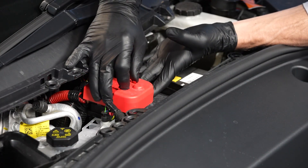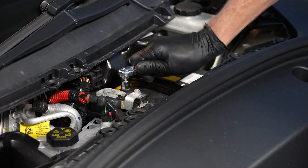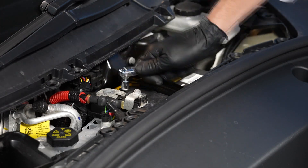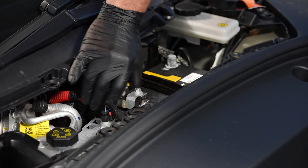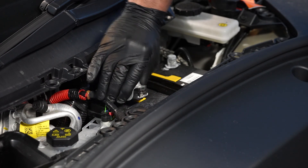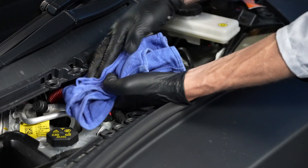Next, remove the cover for the 12 volt positive terminal. And then loosen the nut that attaches the positive lead to the battery — you'll need your 10 millimeter wrench for this. And then remove the lead from the battery, and wrap a towel around to prevent contact with any metal from the vehicle.